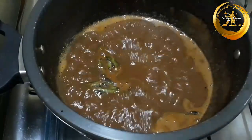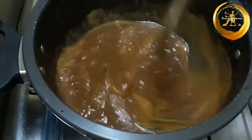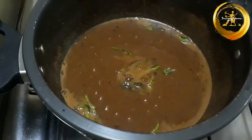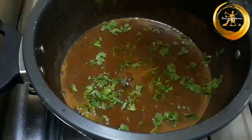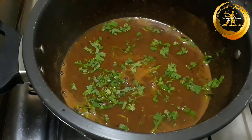Add the tempering which we had previously prepared and mix well. Switch off the flame and garnish with some freshly chopped coriander leaves. Now your saru is done.